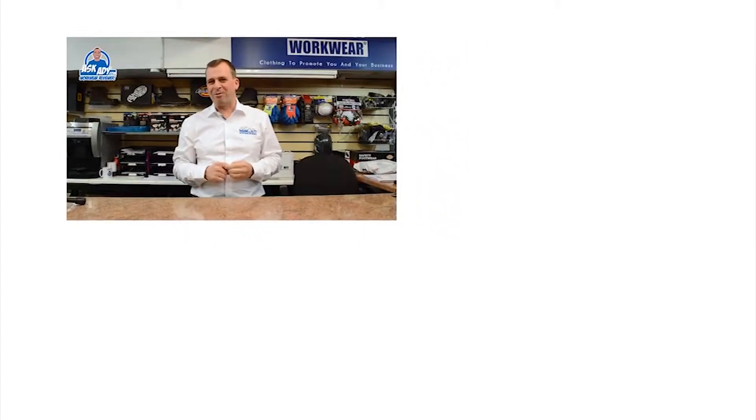This is the tradesman high performance glove from Port West, the A710. Thanks very much — for more great reviews, blogs, and free stuff, visit askad.com. Subscribe to our YouTube channel and check out more videos.